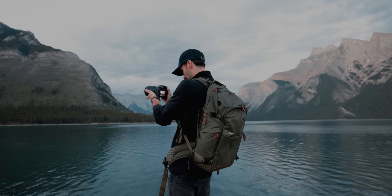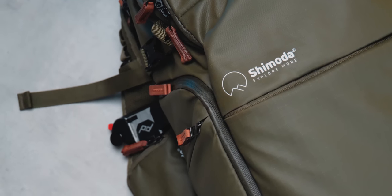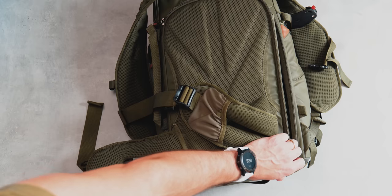We're out exploring to show you why I really do love this bag. Now this is a bag mostly designed for travel or landscape photography, but for me I really needed a bag that fits in pretty much anywhere — you can take it out on your day-to-day photography jobs as well as epic outdoor adventures.